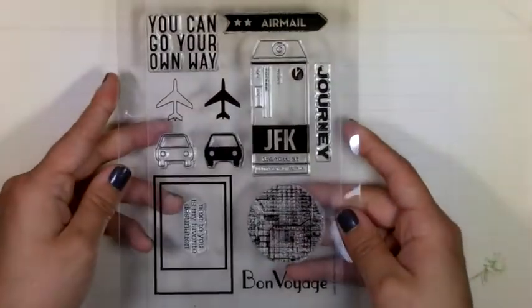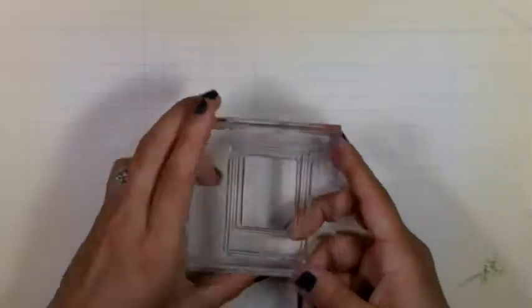And then we're going to get stamping. I'm using this new stamp set I got called Air Mail — it's a Studio Calico and Hero Arts set.